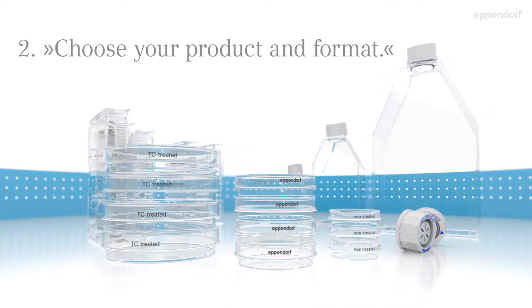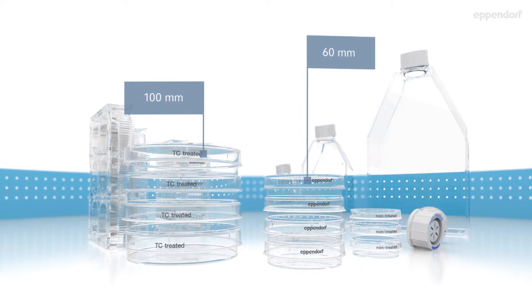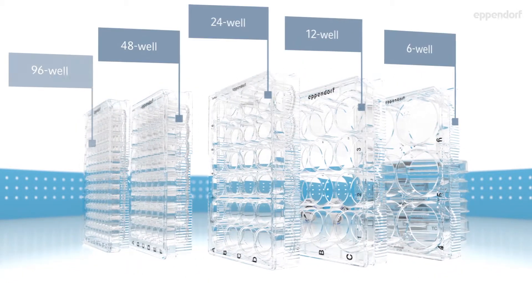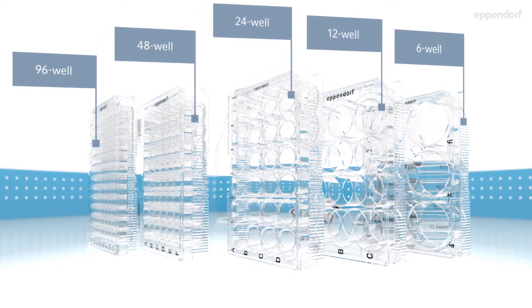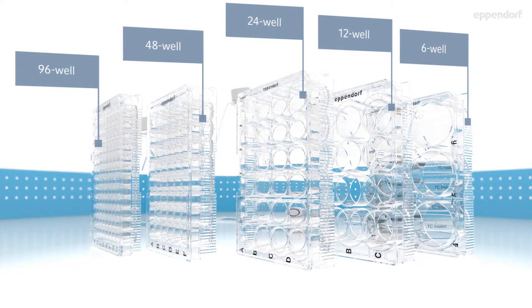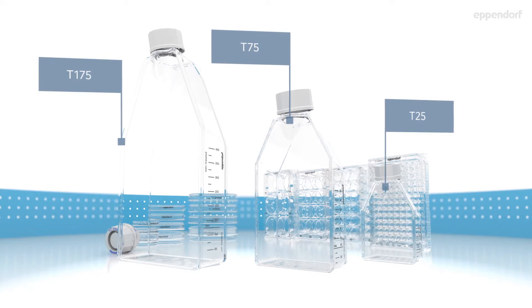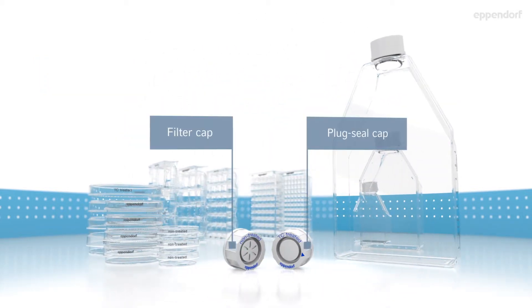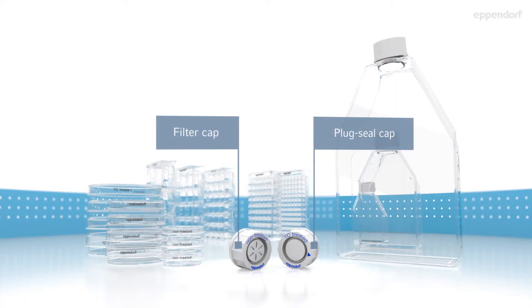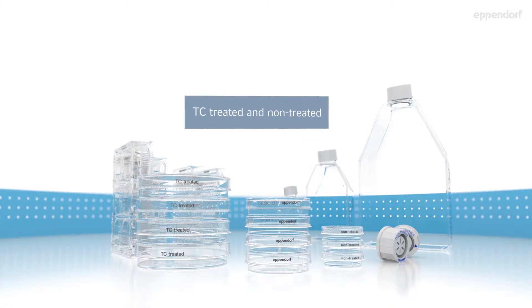Choose your product and format. Eppendorf offers three kinds of dishes, five different plates, and three types of flasks. Flasks are fitted with filter or plug seal caps. All products are available with two surfaces: TC treated and non-treated.